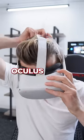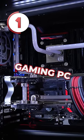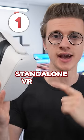These are three things that I love about the Oculus Quest 2. Number one is that it does not require a gaming PC. This is a completely standalone VR device.